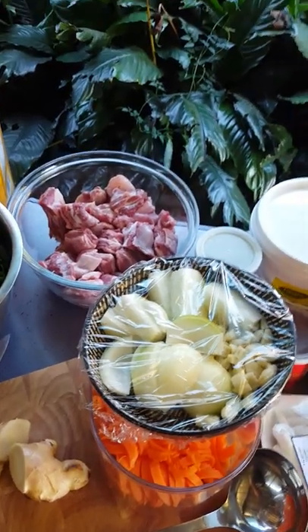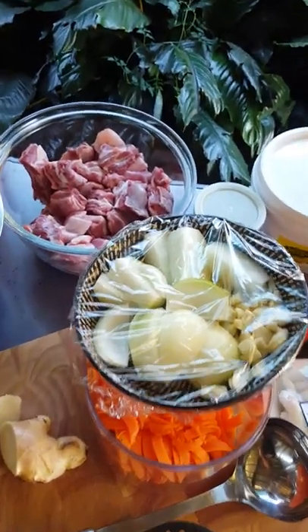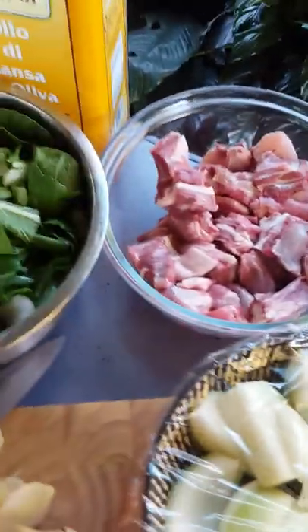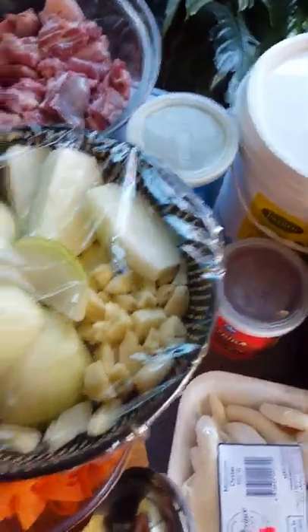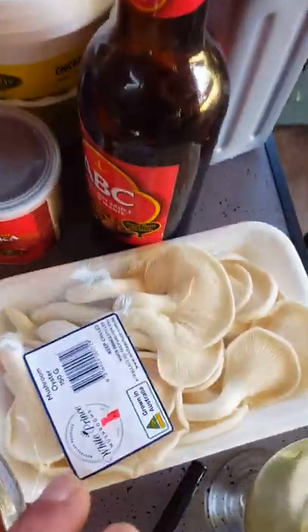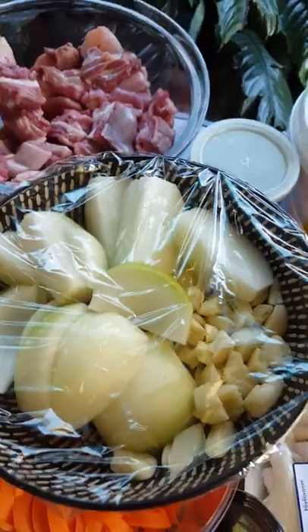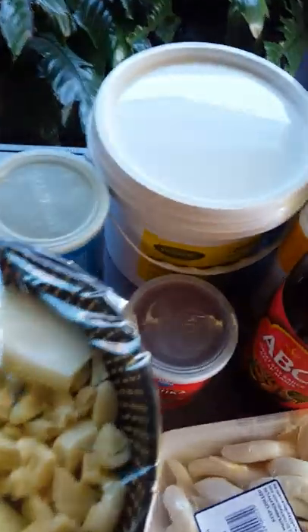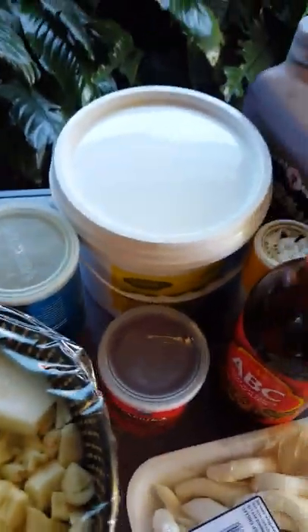Hi guys, welcome back to my channel. Today I'm cooking some lamb flaps with cabbage, onion, garlic, ginger and mushrooms, and I'm going to stir fry that. We've got a wok going and we've got a fire for the fish.